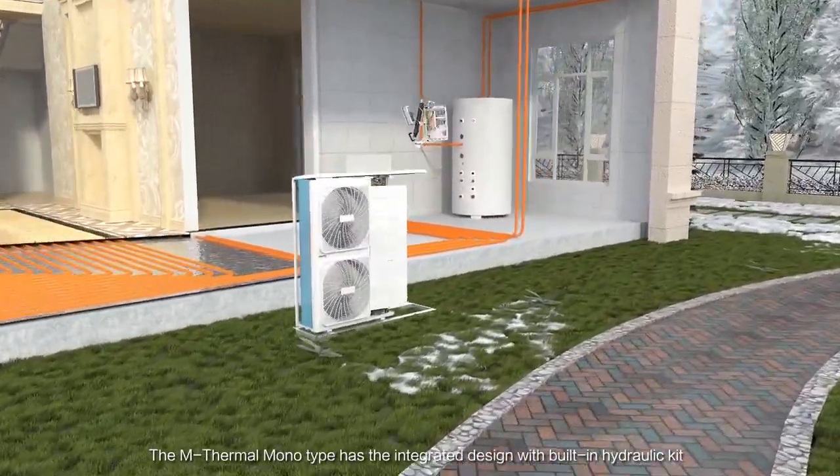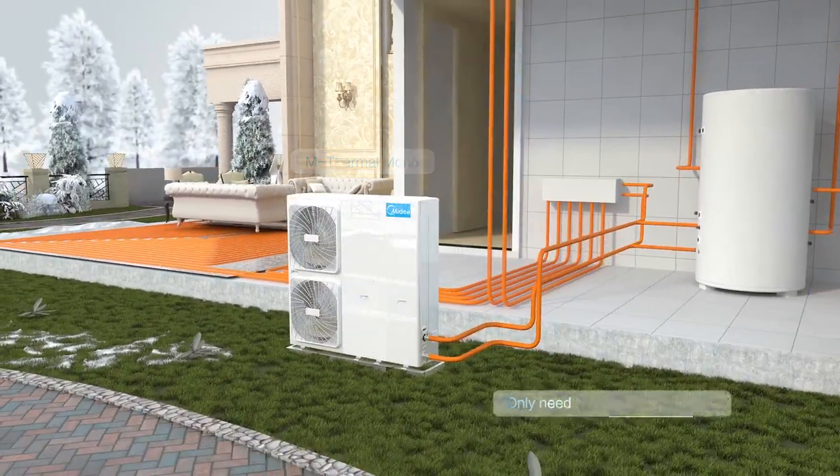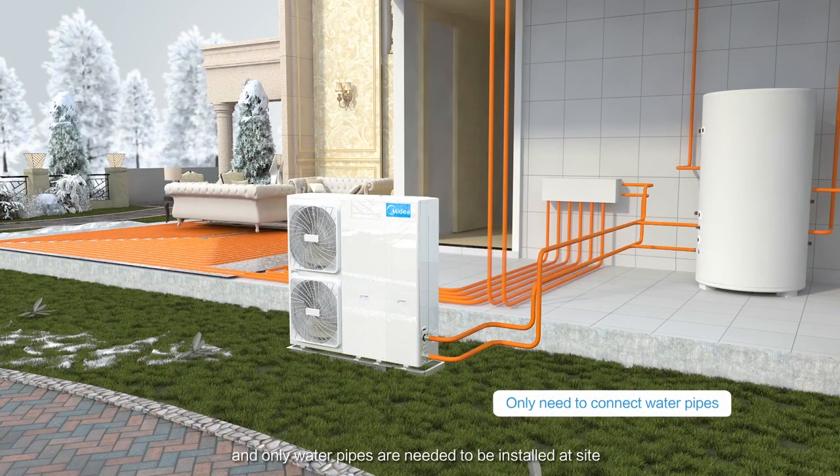The M-Thermal Monotype has an integrated design with a built-in hydraulic kit. Only water pipes are needed to be installed at site.